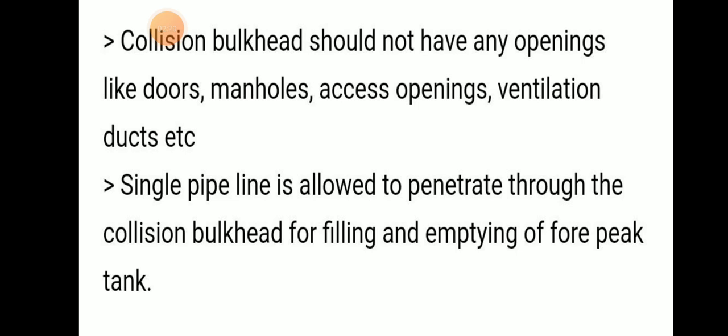The collision bulkhead should not have any openings such as doors, manholes, access openings, or ventilation ducts.